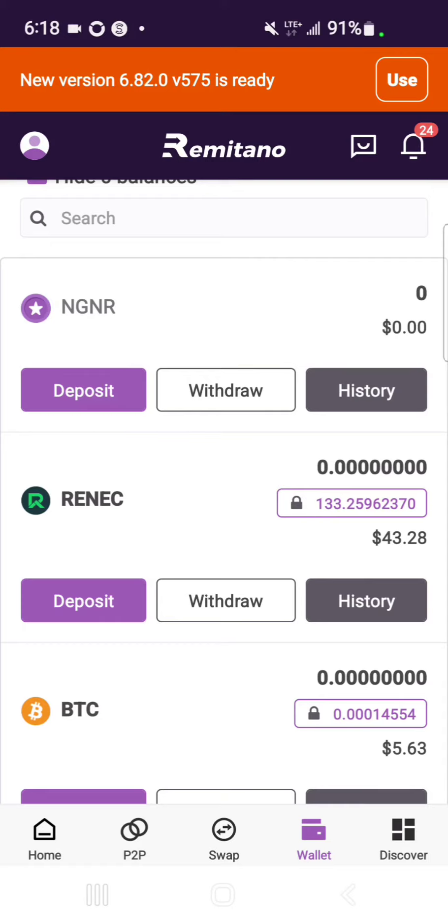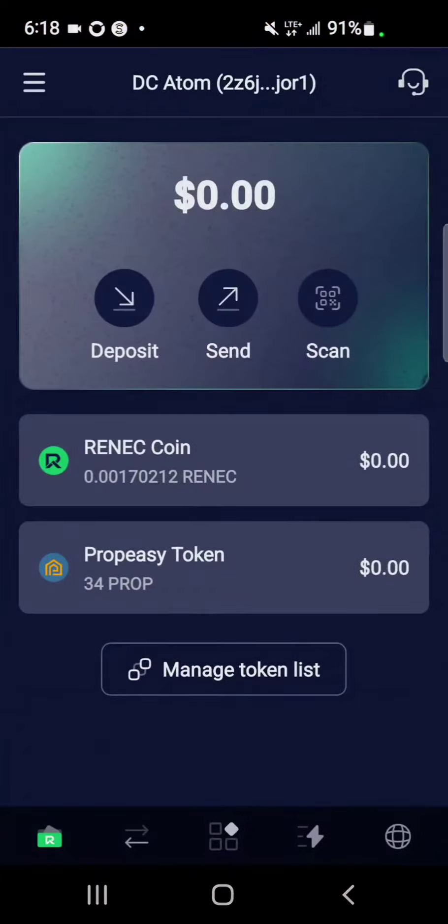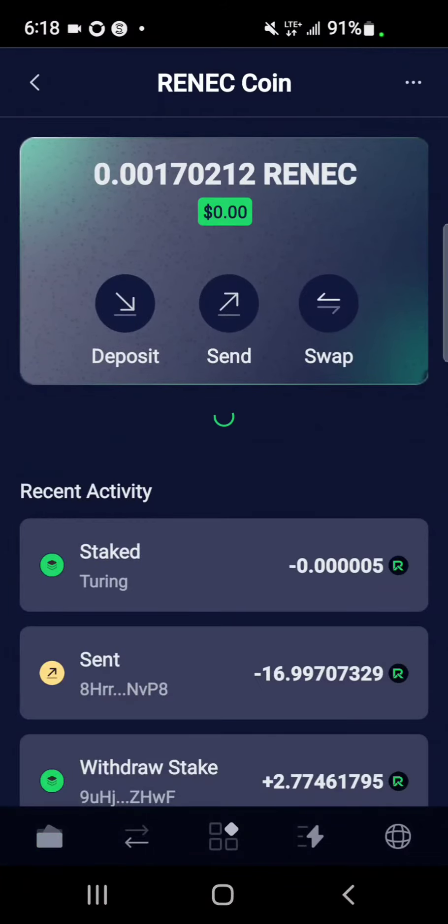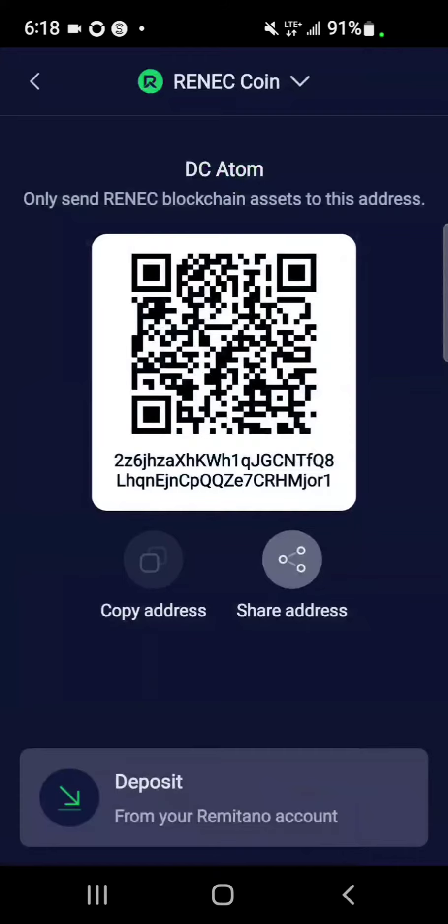1.33 is what I still have locked, which unlocks every week, like on Friday or Saturday. So you want to copy your Renek deposit address.